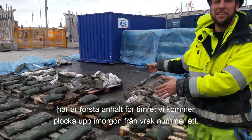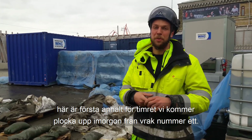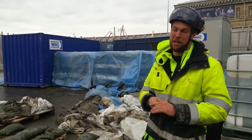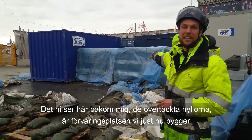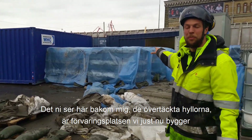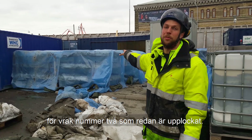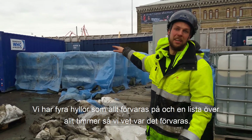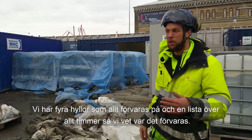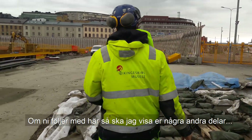This is going to be the quick depot for the timbers that come up from Rack 1, where we're going to start lifting tomorrow with the frames. What you see behind me — those blue covered shelves — is the depot that we are building at the moment for Rack 2, which we have lifted already. Basically we just have four shelves and everything is in there numbered through, and then we have a list of what is where.